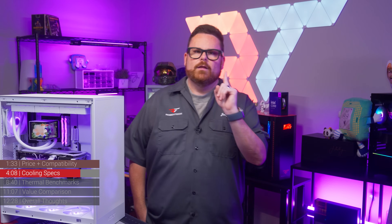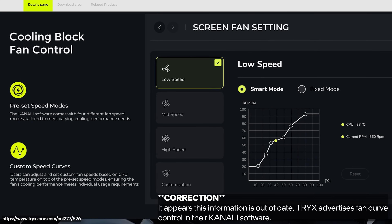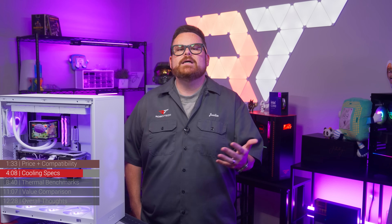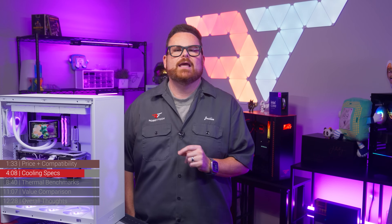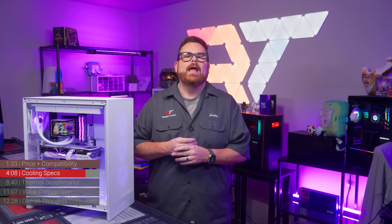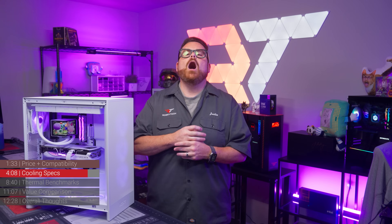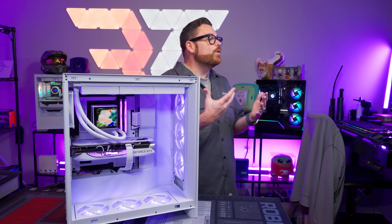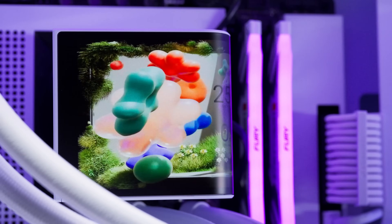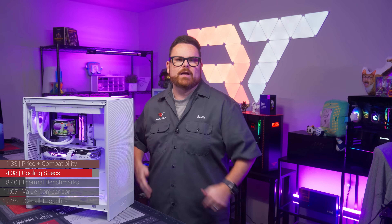A couple of things to point out: the software only controls the screen — all fan and pump controls happen through the motherboard, which is great for real-time system cooling adjustments overall. But it does mean the displayed information on screen is just a tiny bit delayed. We also noticed the Kanali software had very little system overhead, which is cool. Where we've seen other AIOs like Lian Li and Corsair hog up to 13% of CPU attention, the Panorama doesn't need extra system resources.